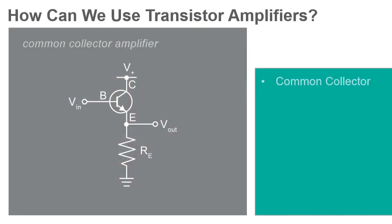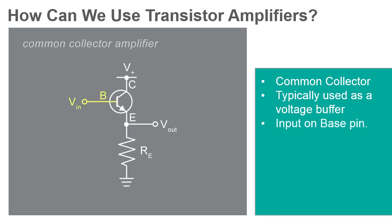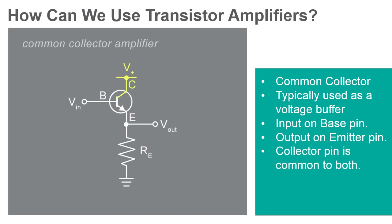The common collector amplifier, also known as an emitter follower, is one of the three basic single-stage bipolar junction transistor, or BJT, amplifier topologies. In this configuration, the base is used as the input, the emitter is the output, and the collector is common to both, hence the name.